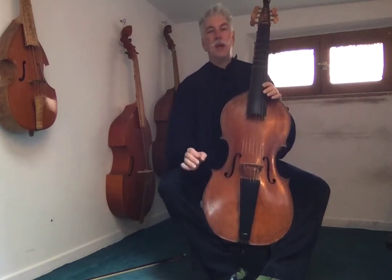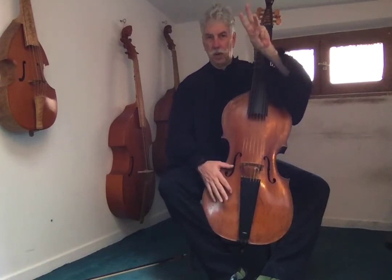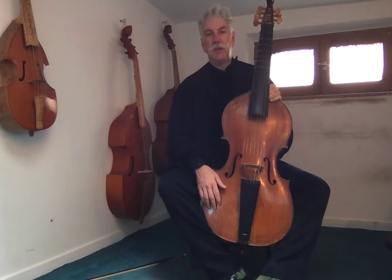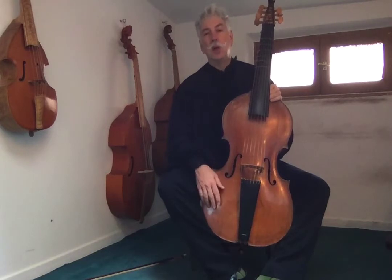All of that is written out with the fingering — 1, 2, 3, 4, 1, 2, 3, 4 — and the Roman numeral in this case, which will tell you which string it's on. Like the previous exercise with the scales, all the values are half notes, except the very last note, which is a whole note.